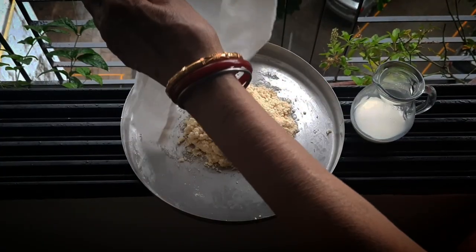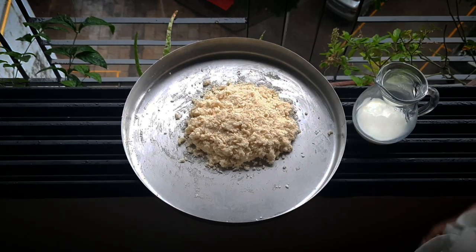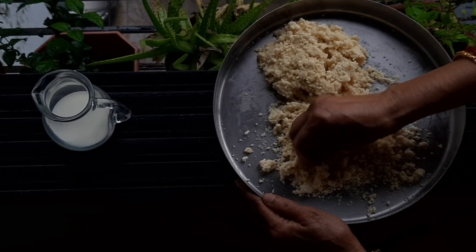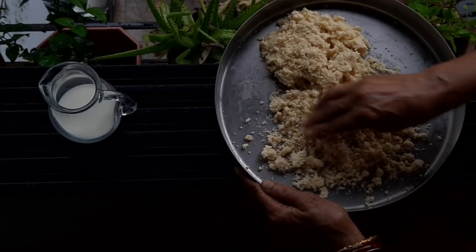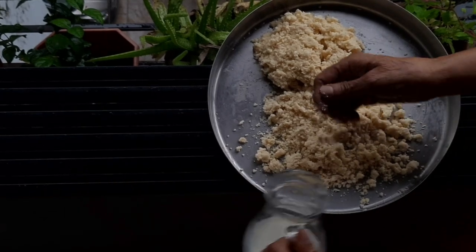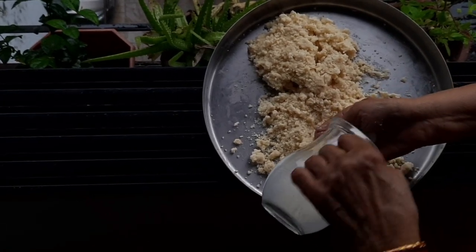Now we will go back to the dough which we had kept covered. Add milk to the dough and knead it firmly.